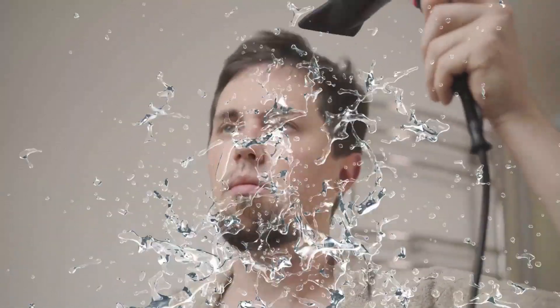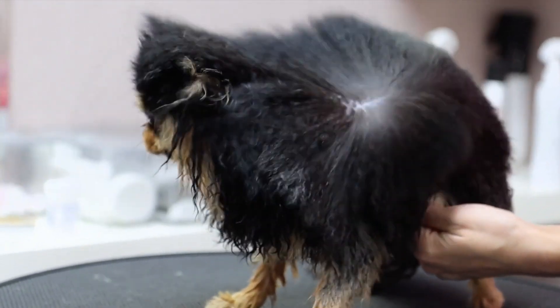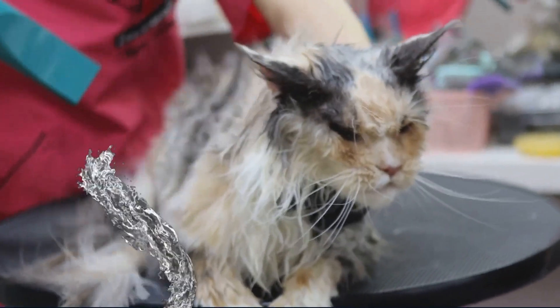Once it's unplugged, the next step is: don't use it. Even if it's just a little damp, avoid the temptation. Using a wet hairdryer could lead to serious electrical shocks, and no one wants that.